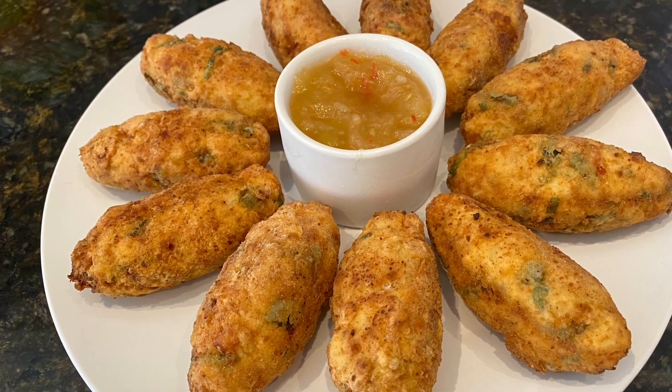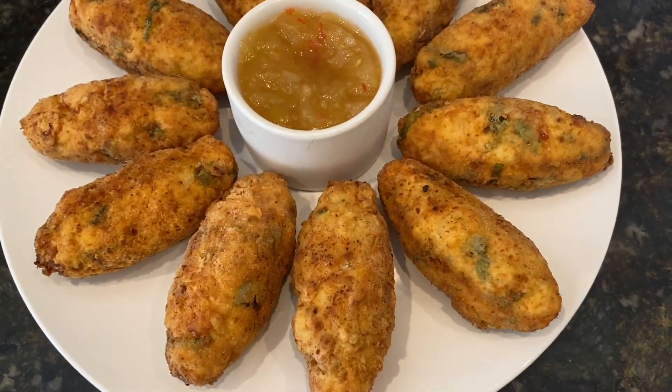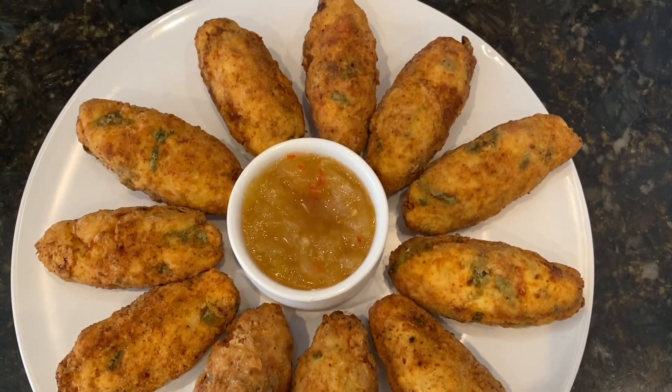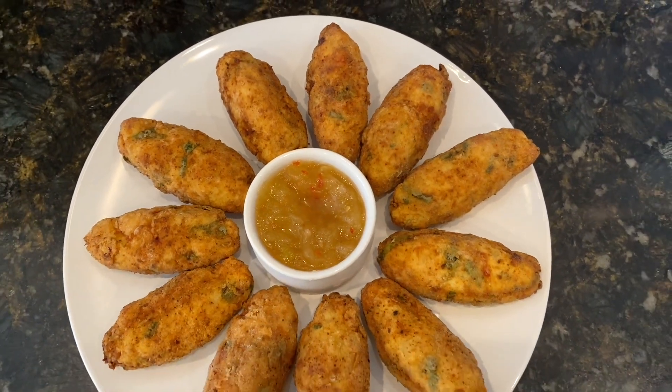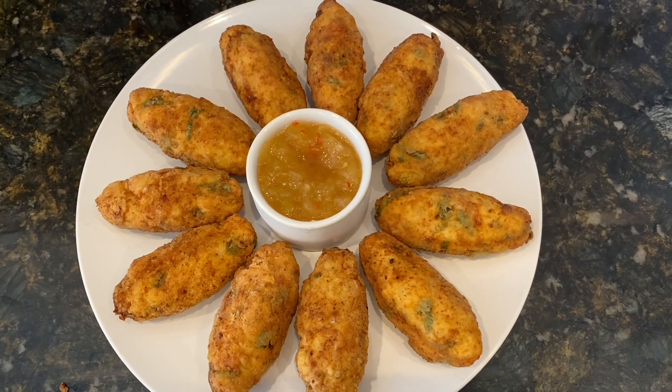Hello friends, welcome back! It's Nadi here. Today we are going to make absolutely delicious fish cakes, and these are made out of cassava or yucca instead of potatoes. They're so tasty and delicious, so let's get started!